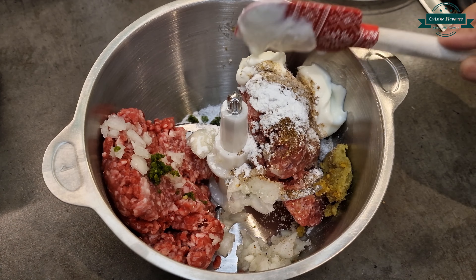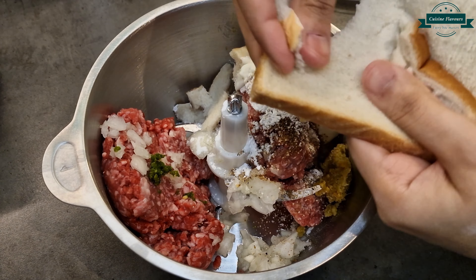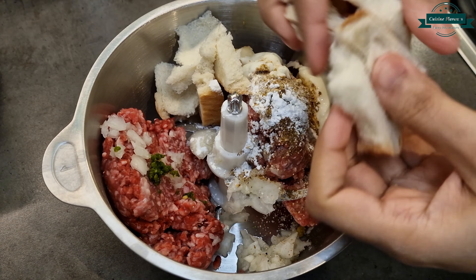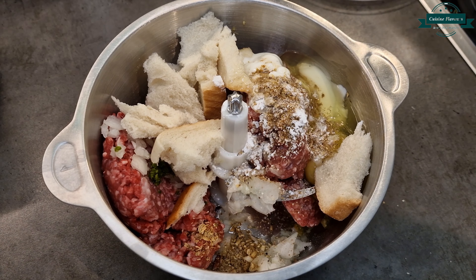Add yogurt 1 tbsp, 1 bread slice, and finally 1 egg. Run the chopper well and shape the mixture into small meatballs.